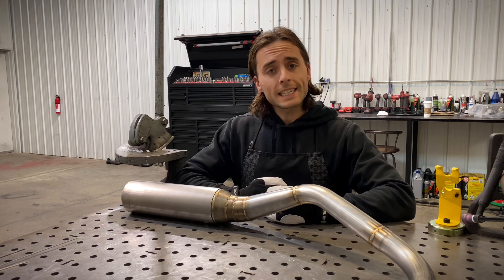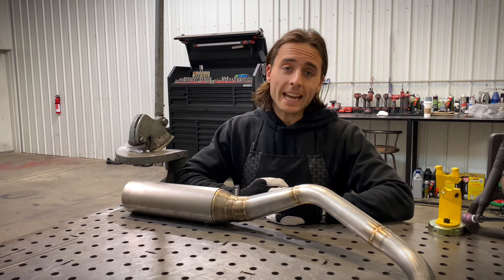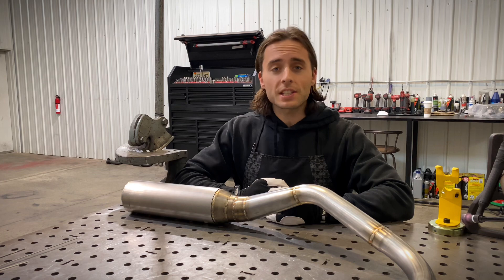First, let's discuss our machine settings for this thin 18 gauge and 20 gauge stainless steel.